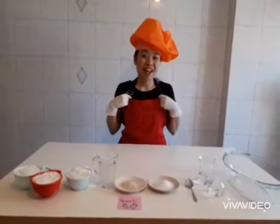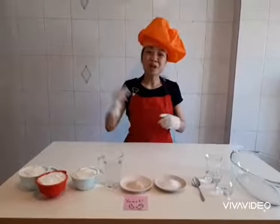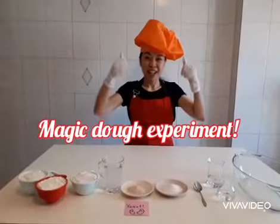Alright kids, it's Chef Ampar, and here is a fun science example which you can find in the kitchen. Today I am going to show you the magic of the dough. Are you ready?